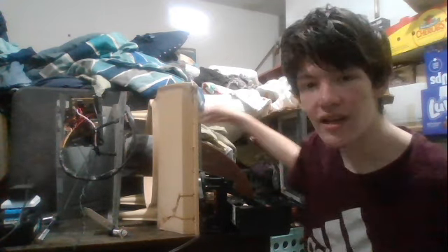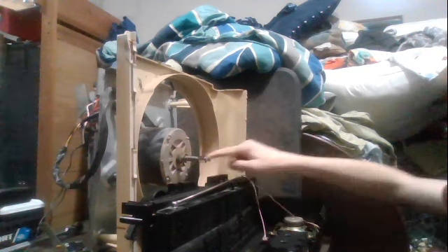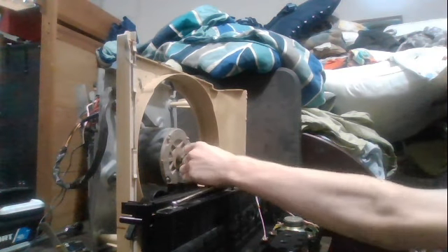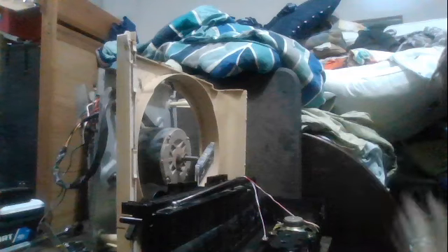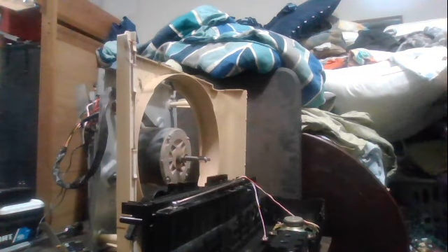I've completely ruined this one doing it, so that's why I'm using it. I've completely ruined, or removed, one of the spools and stuff. I have this big motor here — I'll see if I can get a better shot of that. Got this big motor here with a spindle bit on the end that I can put a cassette onto. And then I have this cassette deck here that I got.